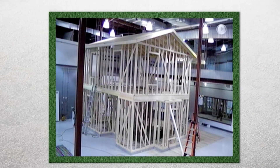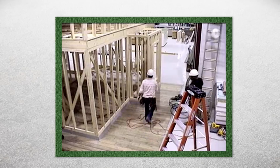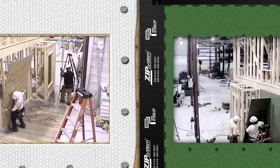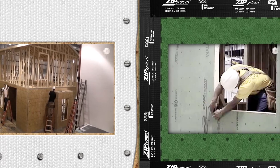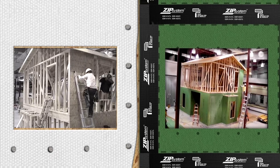Inside the research laboratory, a framing crew with extensive experience installing both wall systems was selected to start the test. Home Innovation Research Labs documented the speed of installation with a head-to-head test in a controlled setting using a full-scale two-story, 1,300-square-foot residential home. Each system was installed on two sides of the structure, and researchers kept track of installation times.